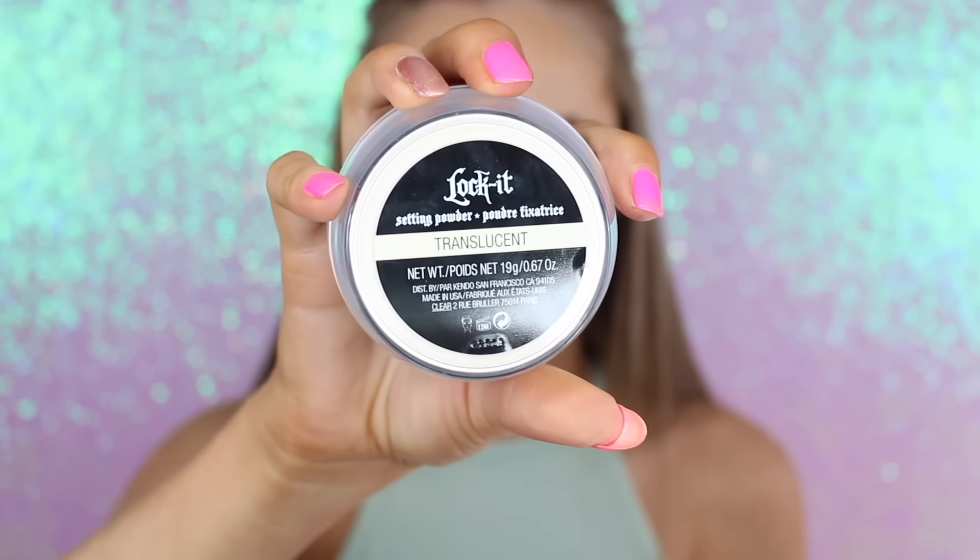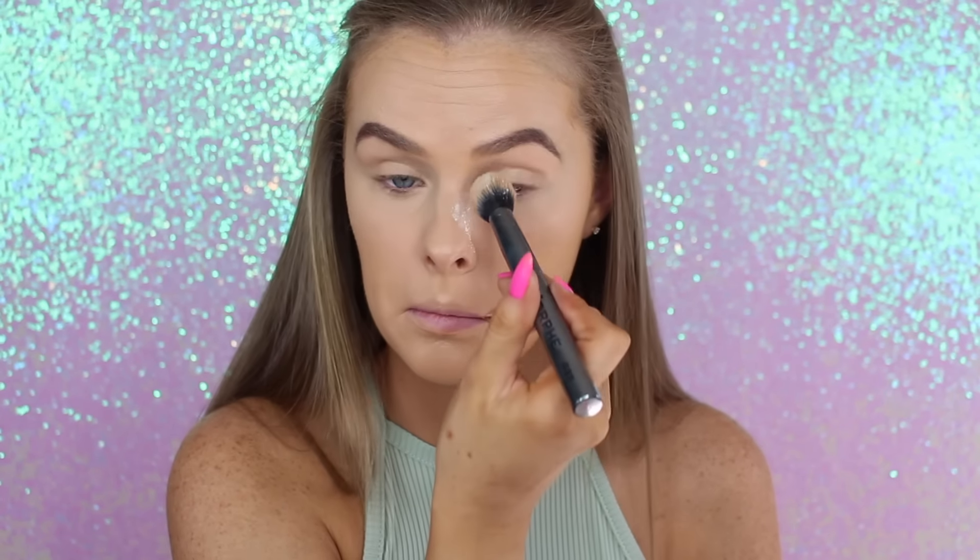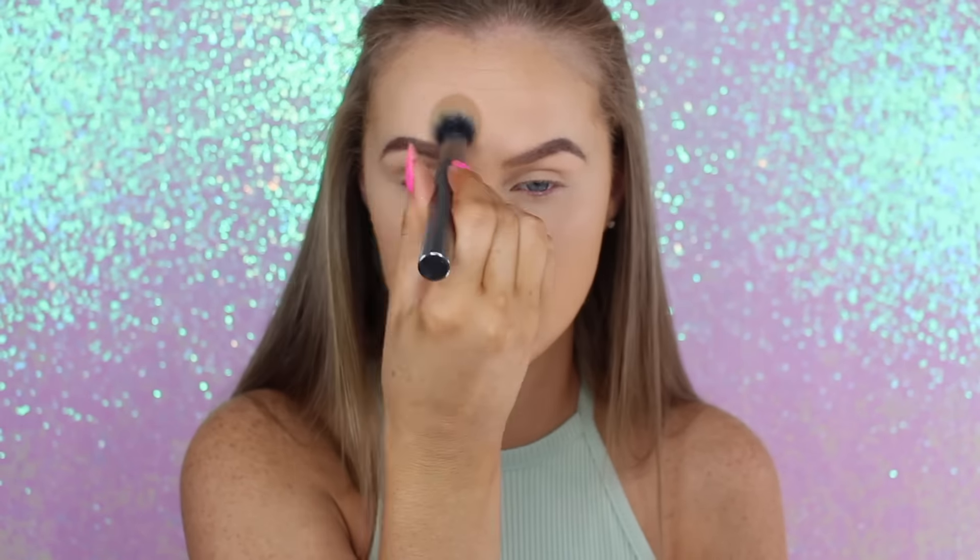Next, to set the concealer, I'm taking my Lock It translucent setting powder and I'm just putting this everywhere that I put the concealer — underneath my eyes, the middle of my forehead, and my eyelids as well to set my eyelids for eyeshadow. I'm just making sure that everything is set nicely so there is no sticky, tacky layer when I add bronzer.